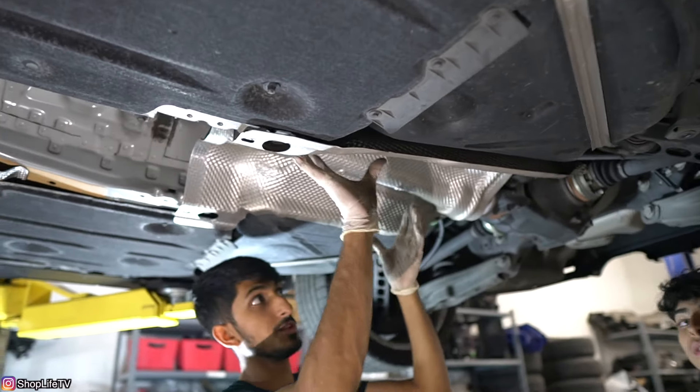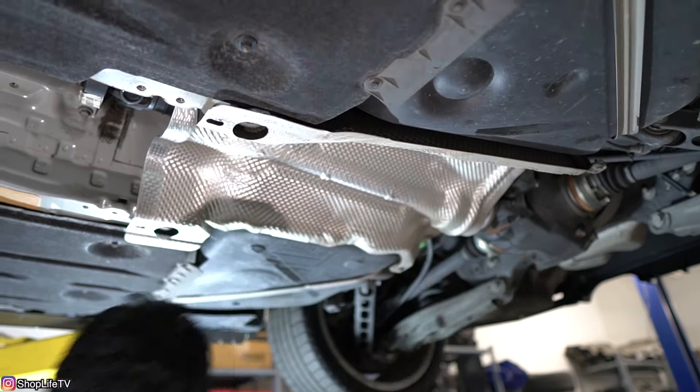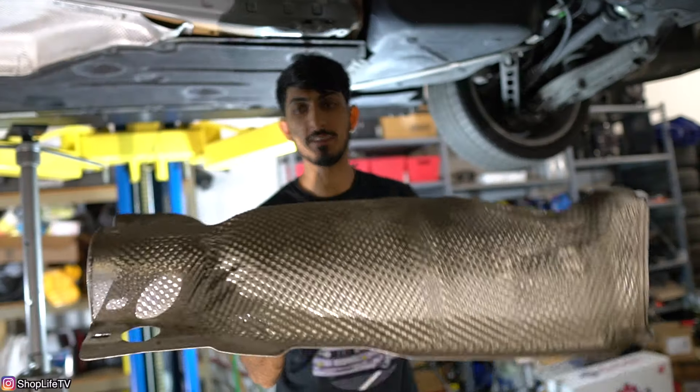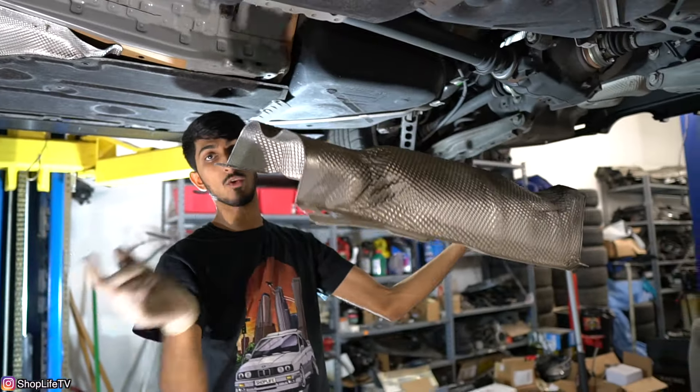We're also going to remove this rear section of the heat shield, which also has a nut and two bolts. It'll be a good idea to label which one went where — specifically which one overlapped, since this one was in first and the other one overlapped it.